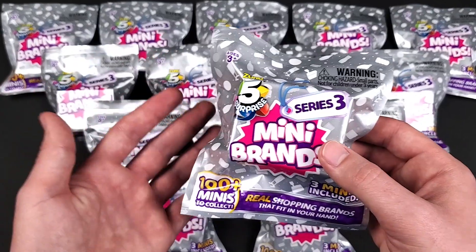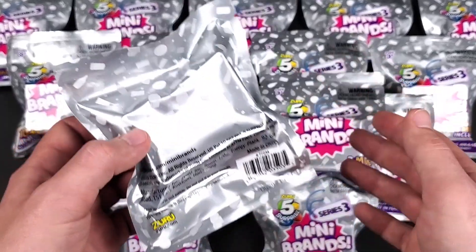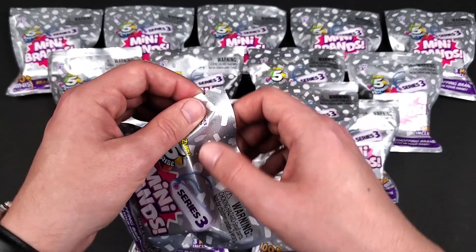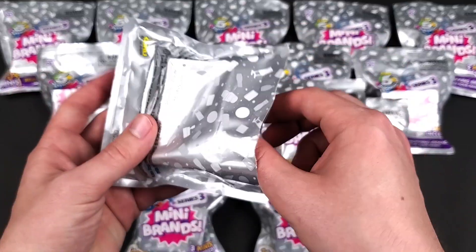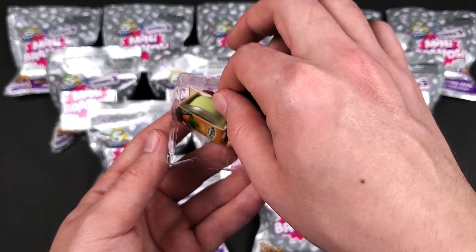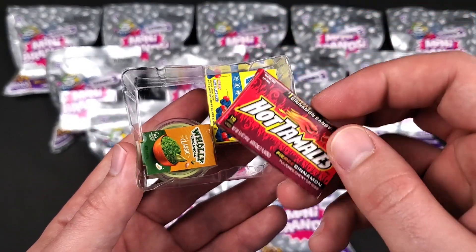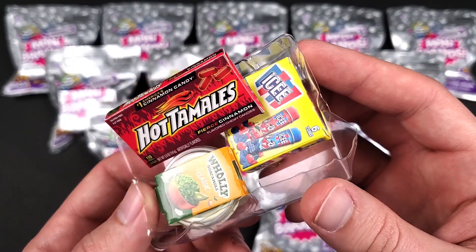There is a way that I thought about, but you would need a lot of these to experiment with — maybe I'll bring it up in a future video. First blind bag from Five Below — let's see what we got. We have the Holy Guacamole, the Hot Tamales, and then the Icy Pops.